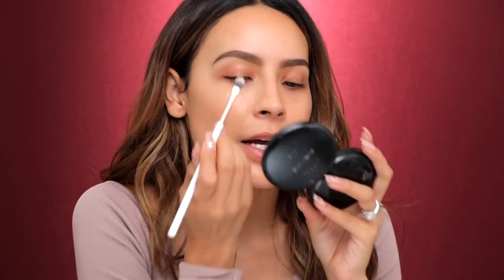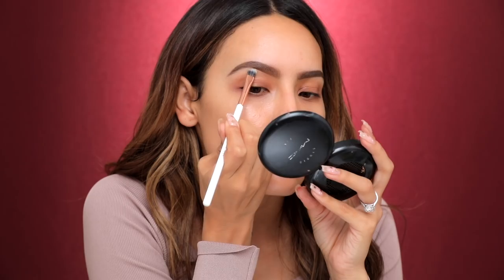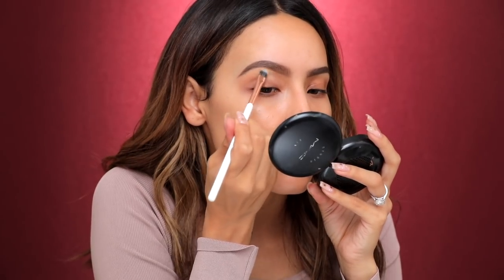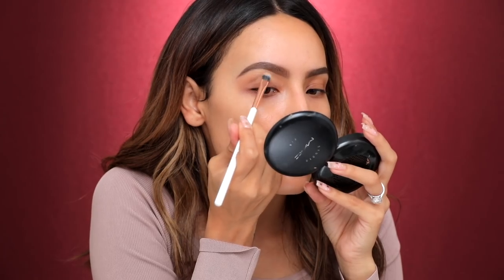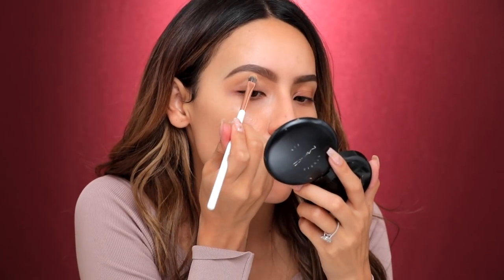I'm gonna take the heart shape tape in medium. I'm gonna use that as my eyeshadow base. I'm taking my Dose of Colors flat concealer brush and I like to run that right into the brow. I always do this when I want a super sharp clean look, which is kind of what we're going for in today's look.